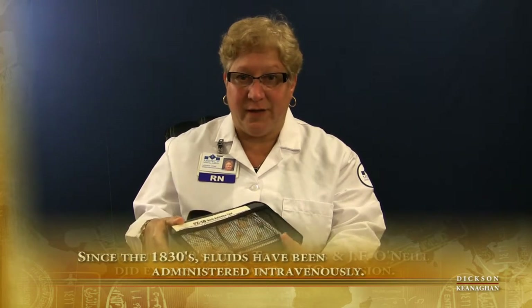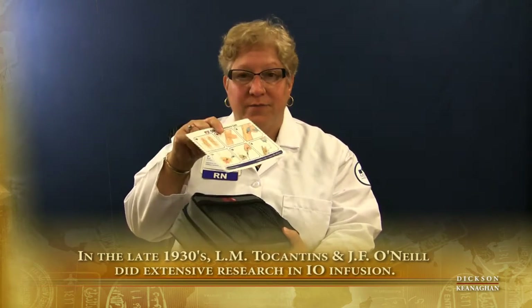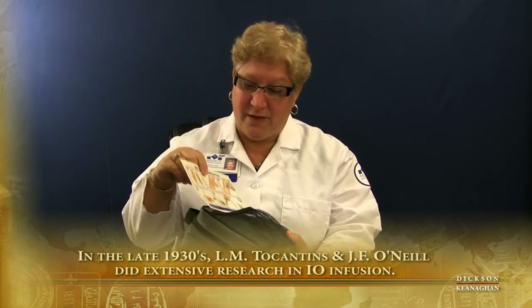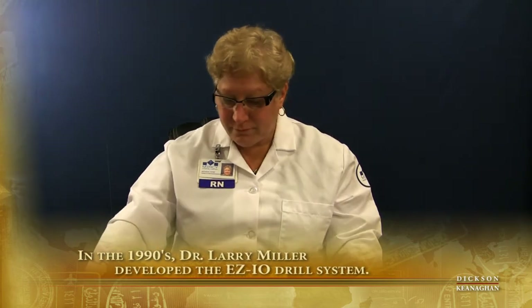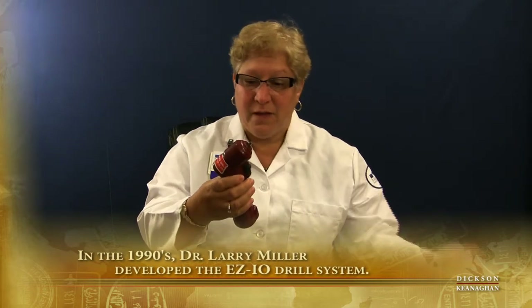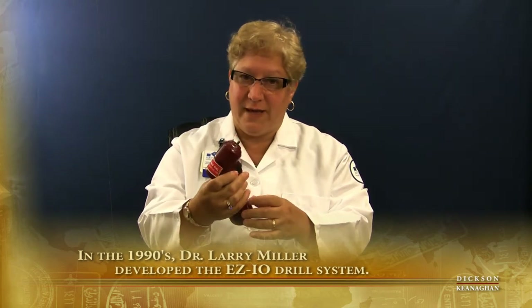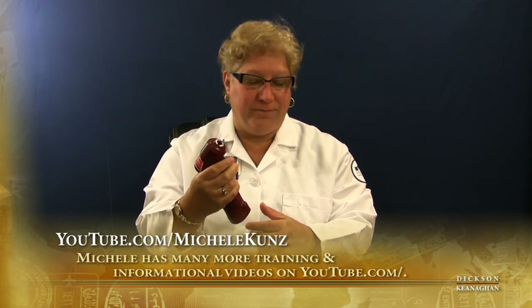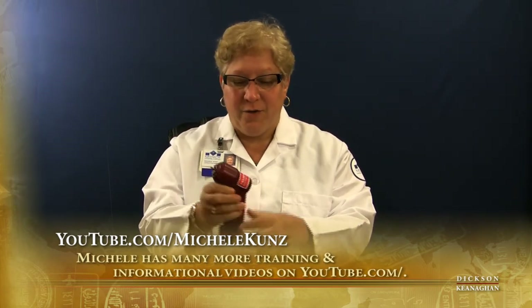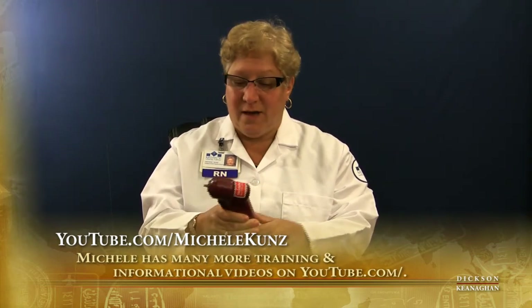The EZIO drill is available and comes with different size needles. There's a lot of material directly in the box, and even a disc that comes with the needles and is on the website as well. This happens to be an older drill — the new drills are actually much smaller and easier to handle, and the batteries last a very long time. The company is there for us whether it's for training or to supply us with materials.